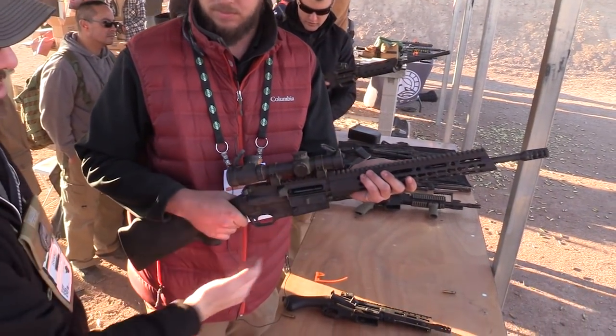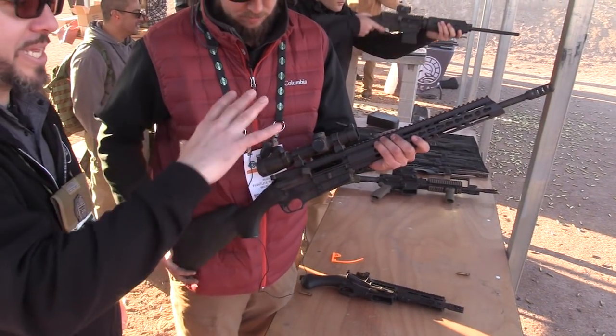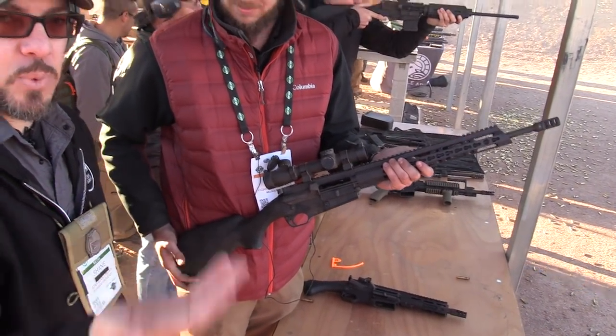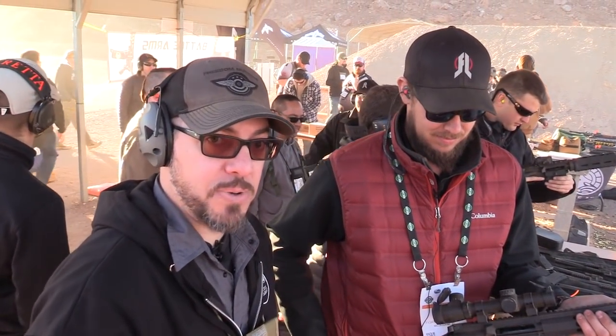I really like the profile of this too — how narrow and thin it can be. With a 10-round mag in there, you don't have much protruding. It has a really straight profile, which lends itself to carry in different ways a little better than your standard AR-15 with the drop-down pistol grip.